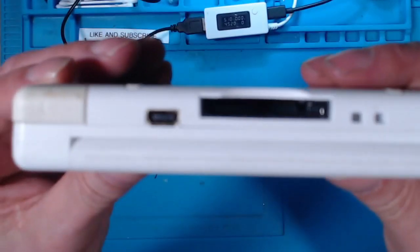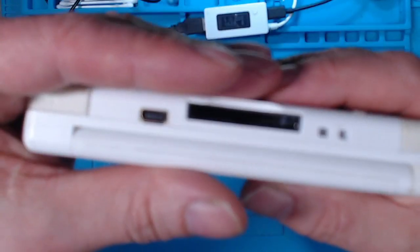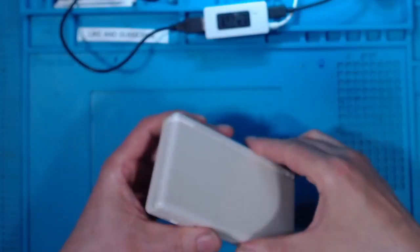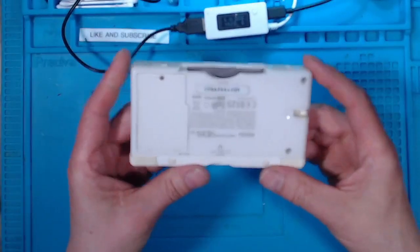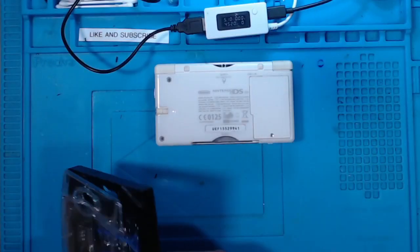Charging port — can't focus on it but it looks okay. As I always say, let's start off with a known working battery.